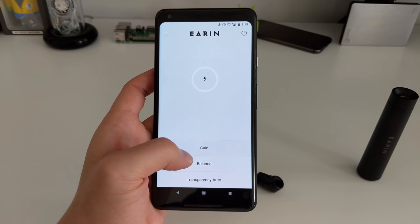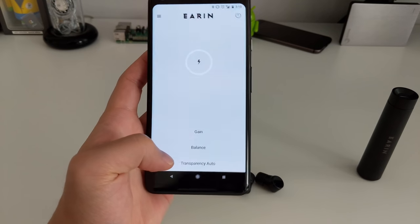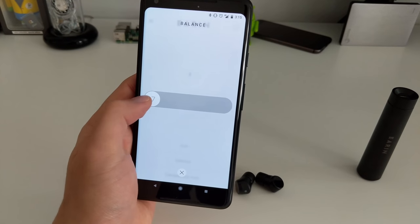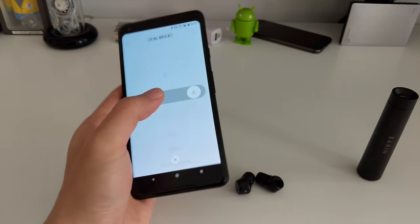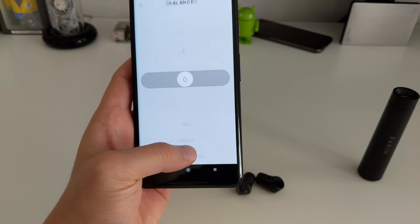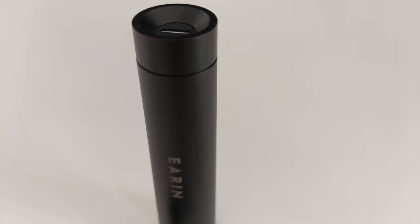The app also has a gain option, which lets you increase or decrease the volume separately from your phone's volume control — it's an additional volume control for the earbuds themselves. Playing with the balance in the app is actually how I found out about the automatic left/right channel pairing, which is quite nice.